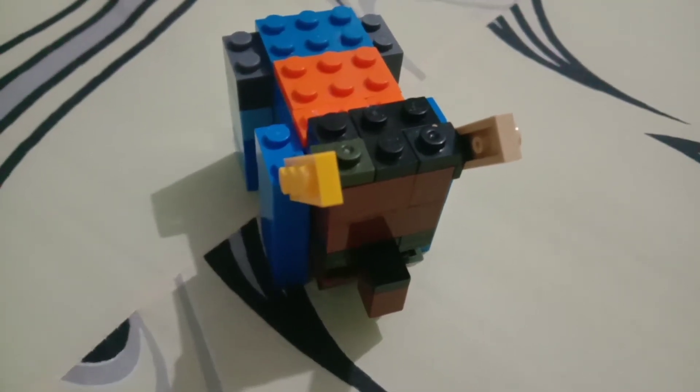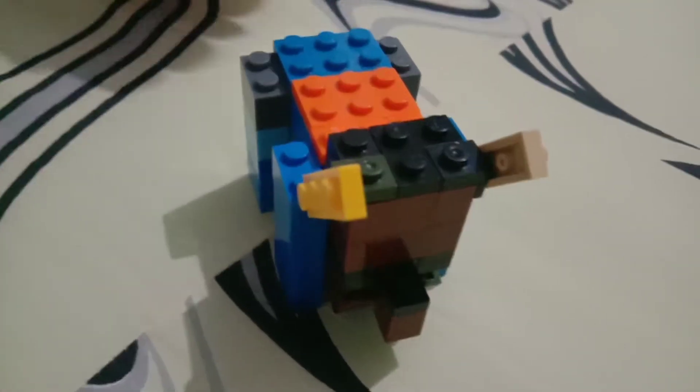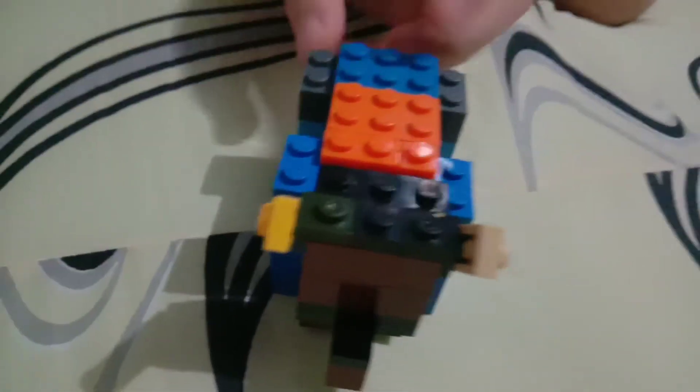Hello everyone, welcome back to another Apple of Anyplace Lego. Today he's going to do another showcase video about this Revitator. It's another kind. We have built another kind of Revitator. If you guys haven't checked it out, go check it out now.